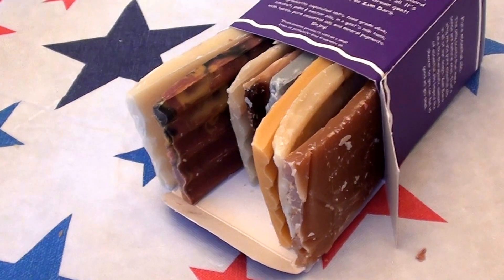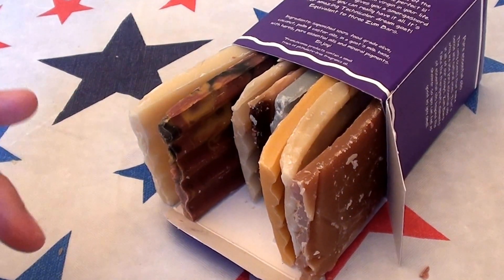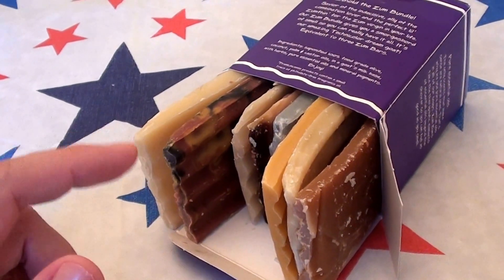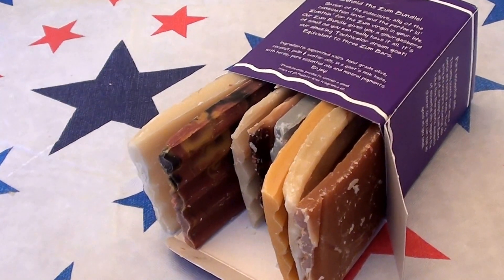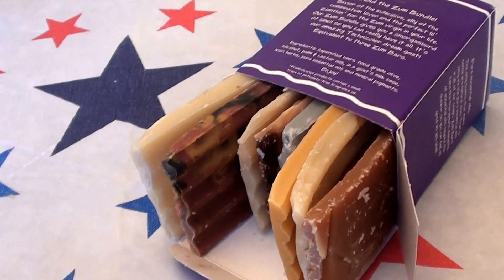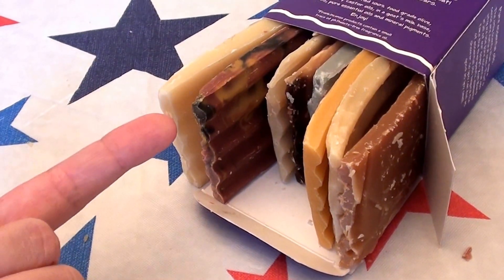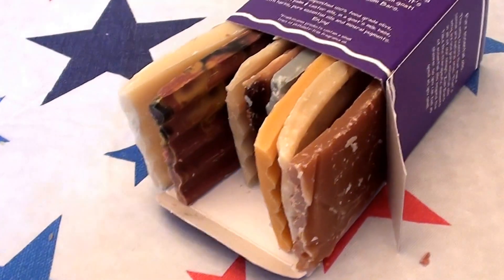I bought one about a month and a half ago and completely used it up. I bought it from Vitacost.com, and this time I think I bought it from Jet.com — I'm just trying to be completely truthful and honest about where I actually buy my stuff from. I will link it up in the description bar below.